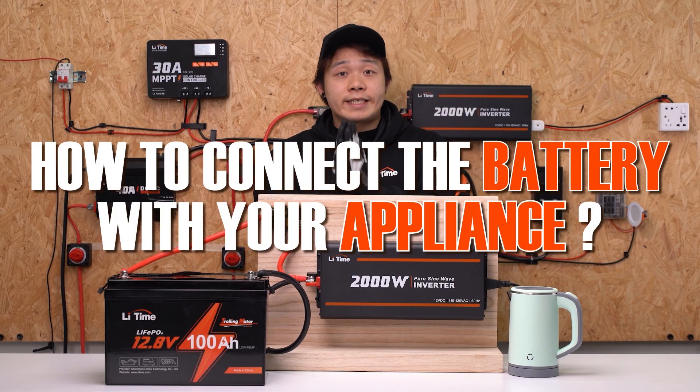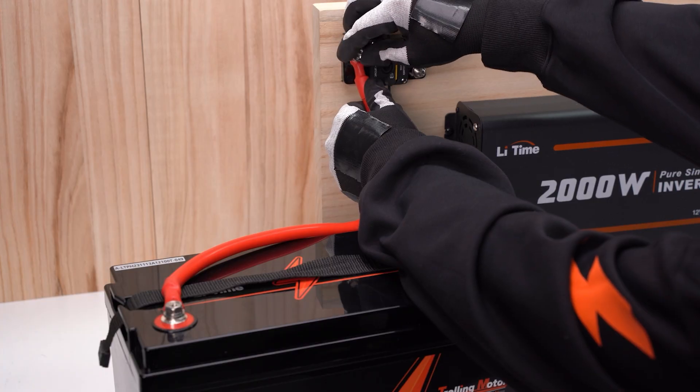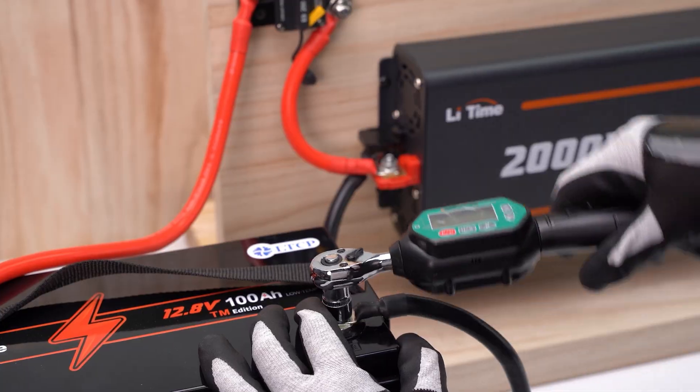How to connect the battery with your appliance? This guide is exactly helpful for you. For a simple battery system connection, you only need these steps.